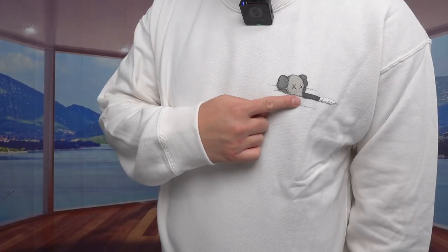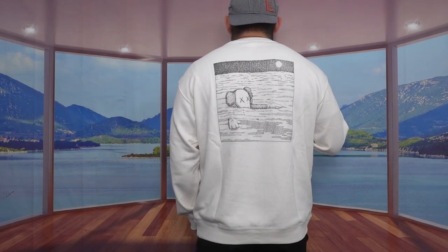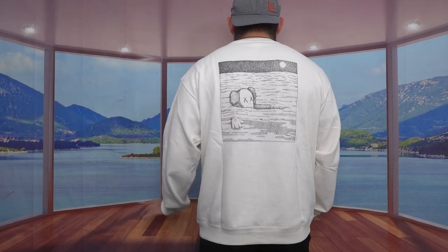Now with the white one on — this also gives you that baggy look. I feel like this one has a slightly thinner material; it's not as thick as the black one. The front has a very cool design, and it gives you pretty good coverage from top to bottom. If you turn to the back, this one actually has a design on the back, where the black one does not.